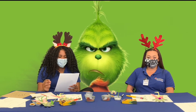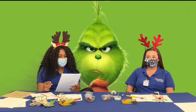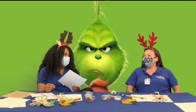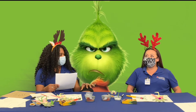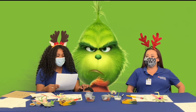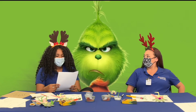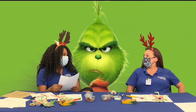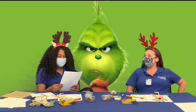Moving on to our second question: Why does the Grinch hate Christmas so much? Is it A, his head wasn't screwed on right; B, he was alone; C, his heart was two sizes too small; or D, he never gets any presents? The answer given was A, but that is incorrect. The right answer is B — he was alone, all the way at the top of the mountain.